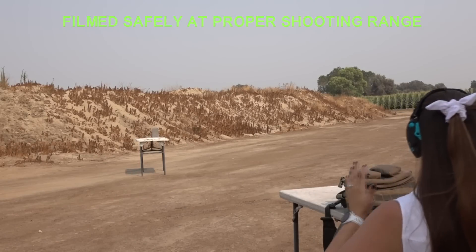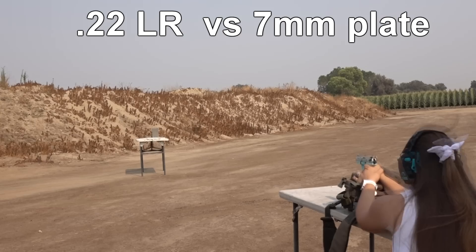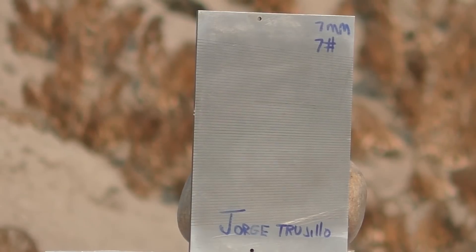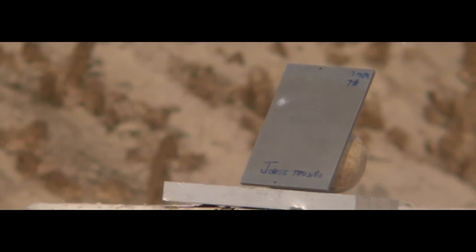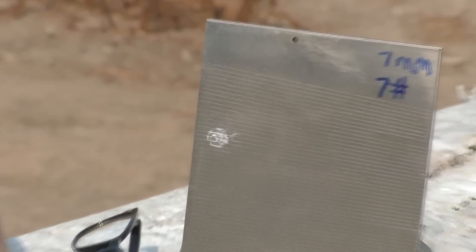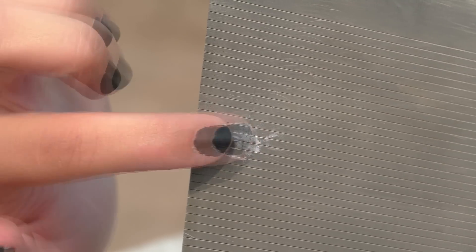First up is .22 long rifle. The plates are set at a slight angle to the right and also lean back a little bit — this is for safety. There's no dent or anything; I don't think it really scratched the surface. It did leave a little mark, probably bullet residue, but it didn't do anything to it.